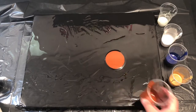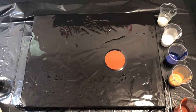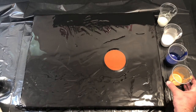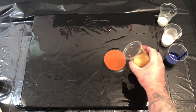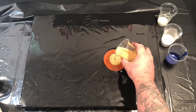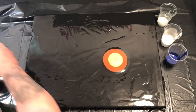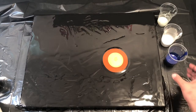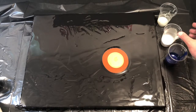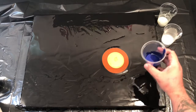I wasn't sure about the order to pour the colors. I've been trying to follow a lot of people online and check out different color combinations and the order they poured them in. I went for burnt sienna first and then glorious gold after that.